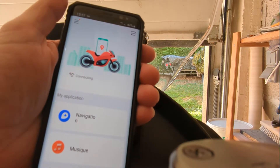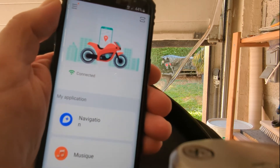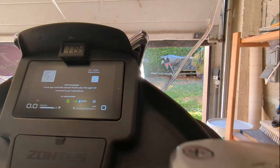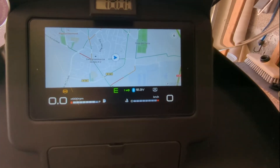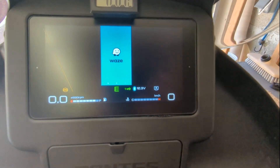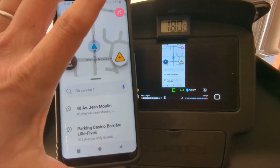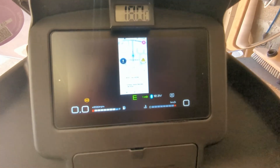It says Connecting, so I don't have to scan it again. Now we can see Connected. Once it's connected, you can see that on the main screen you can, for example, use Waze — which is the GPS — and the screen of your mobile phone is now duplicated on the main scooter screen.